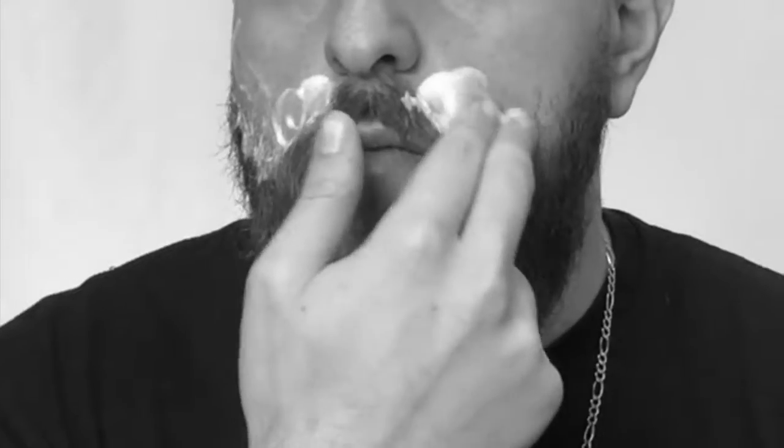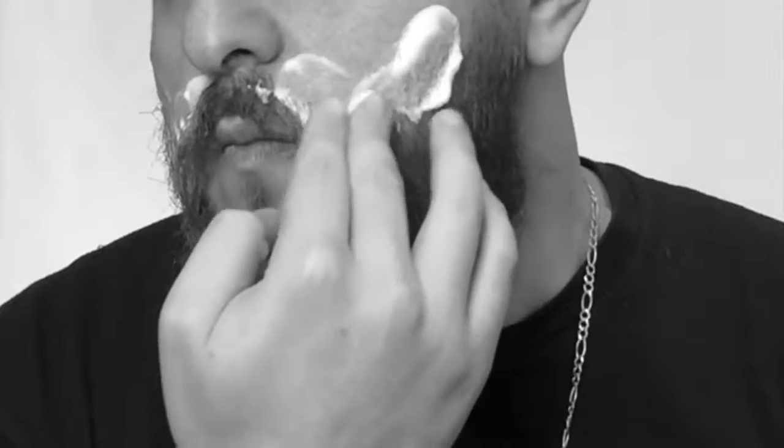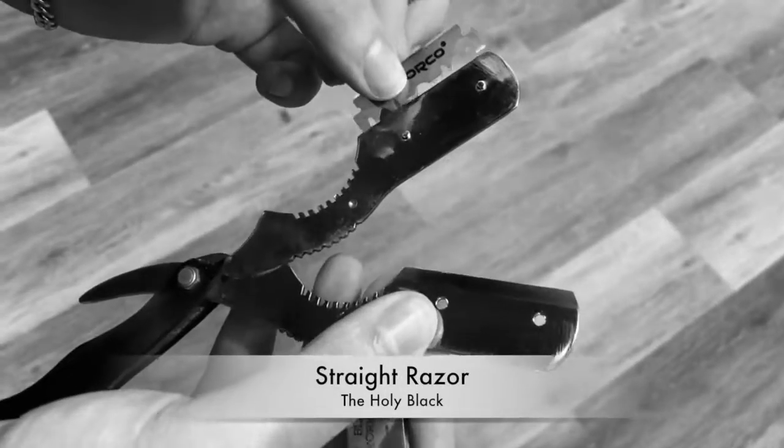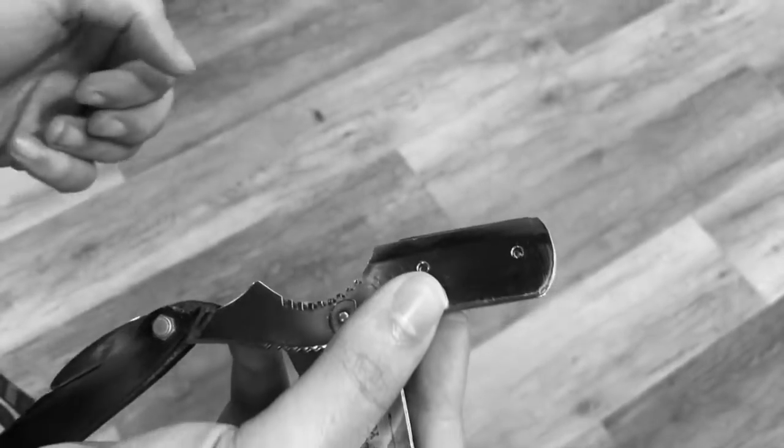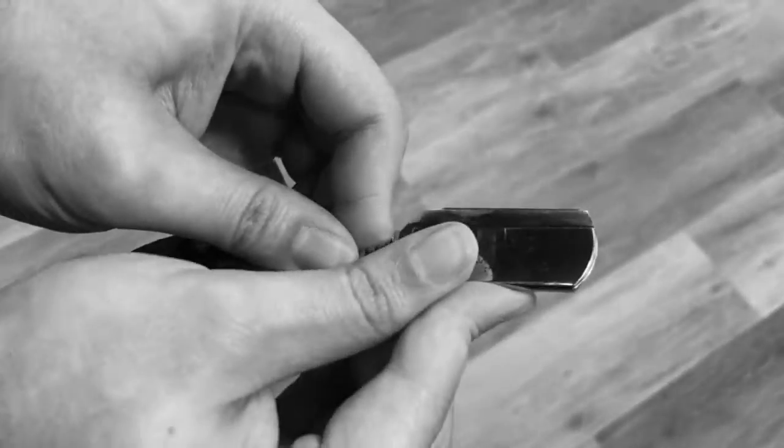We're going in with our straight razor and we're gonna load that blade in there and secure it tight. Make sure that the edges are sticking out just the right amount so we don't nick ourselves. Get familiar with your tool.